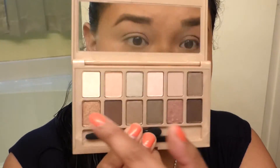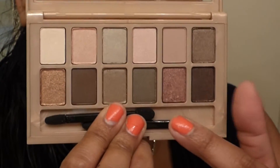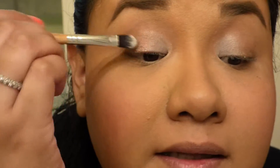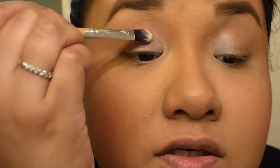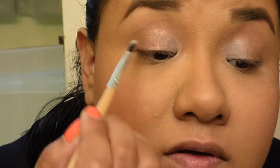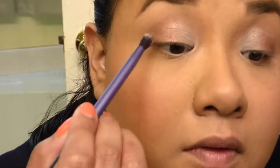Taking my Maybelline The Blush Nudes palette, I'm going to start off by using this white one right here. I'm going to use this for the rest of the lid, then I'm going to start blending that cute purple one with the other color I just used on my lid. For the crease, I will use this color all over.